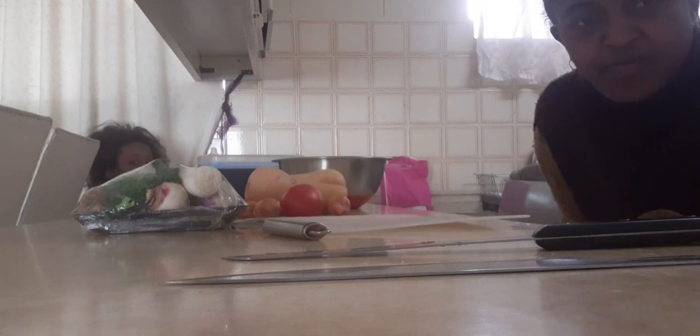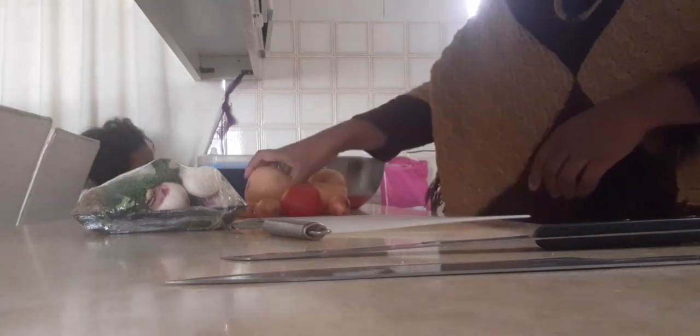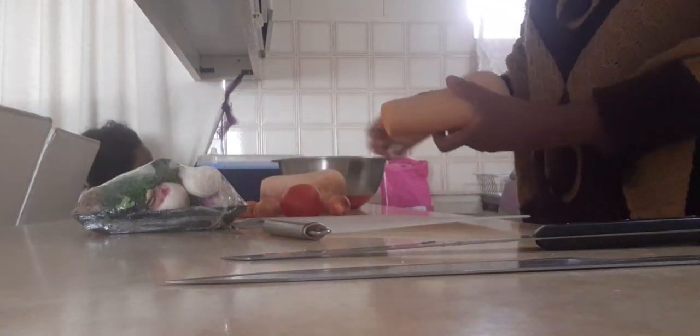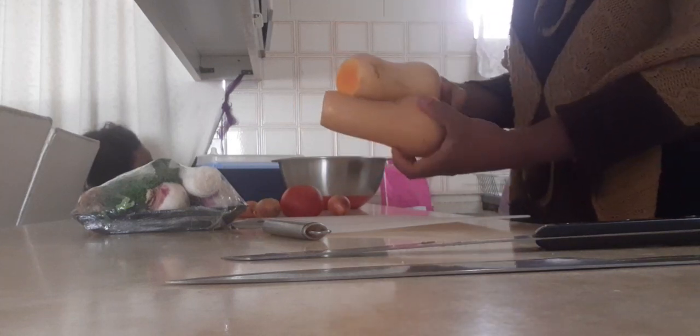Hello hello hello guys. I'm going to make a soup for today — that's the food for today, soup. We need the pumpkin, we need pumpkin.